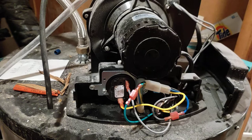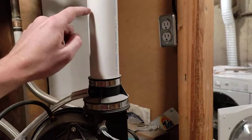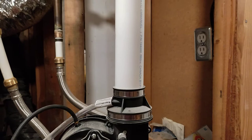The first check is to make sure your vent is fully clear of any debris. That means checking it outside at the exhaust, making sure there's no bird's nest, branches, or leaves blocking it.